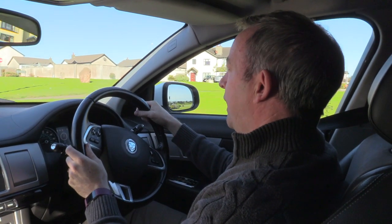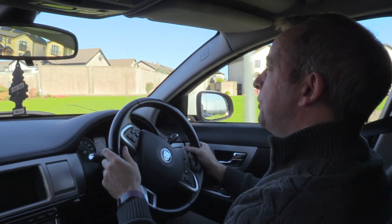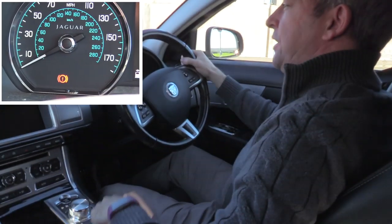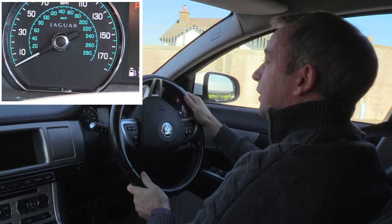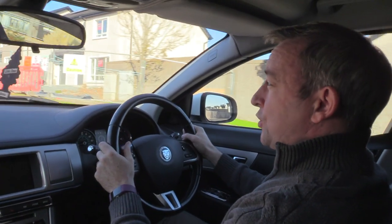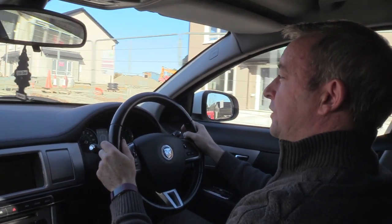I'm going to stop a little bit further up to show you how I use the handbrake to stop the car. I have to stop at this stop sign first. Coming to a nice gentle stop, checking my mirrors, braking nice and gently. Then I pull up the handbrake — you might hear a slight clunking noise, which just reassures you that the handbrake is properly secure. It's not that loud in this car but it's louder on other cars.